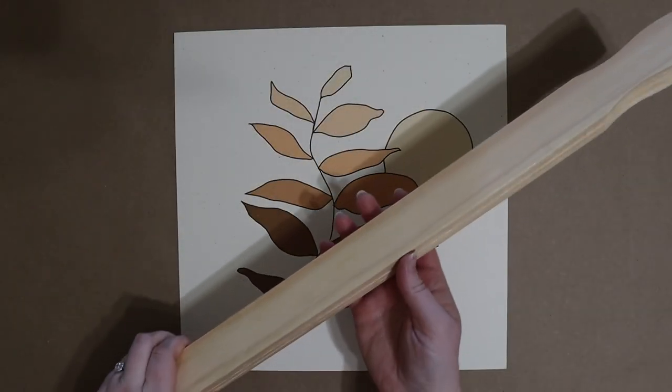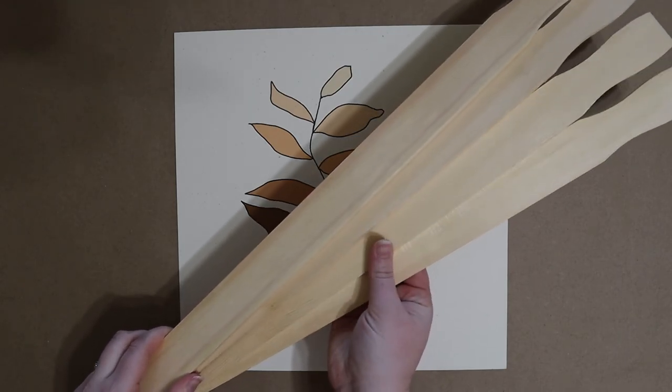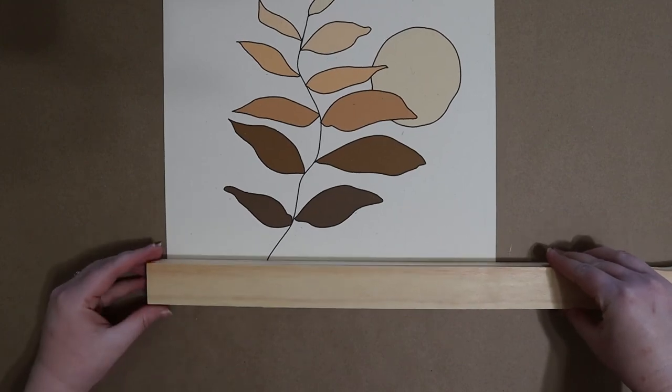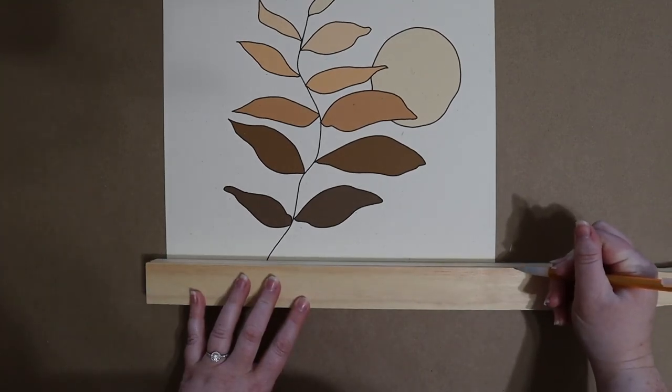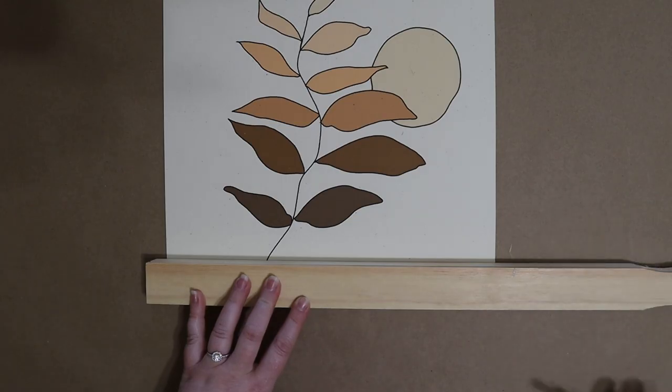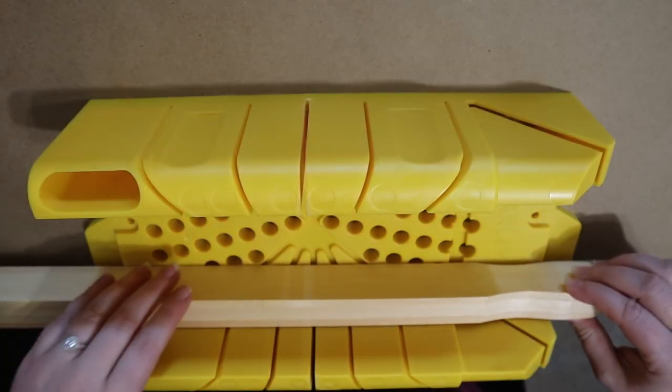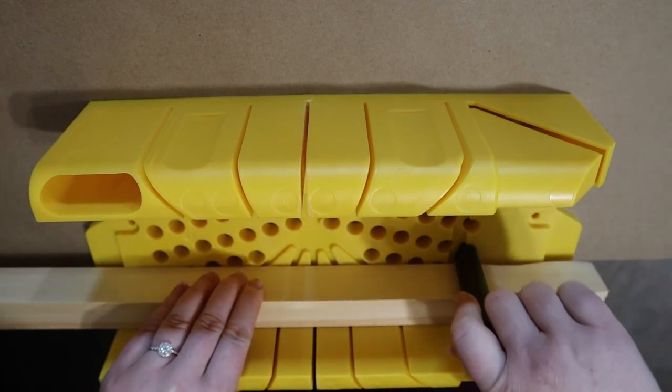We're going to start off this project with four of these five-gallon paint stirring sticks. These cost only about 50 cents each, so this is an extremely affordable alternative to store-bought poster hangers. I'm lightly marking the top stick at about a quarter inch past the edge of my artwork and then sawing all four pieces at that length using my miter box saw.